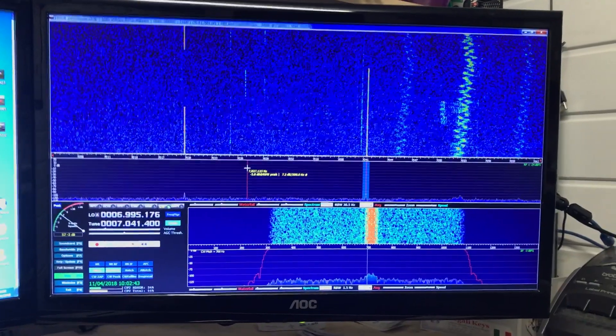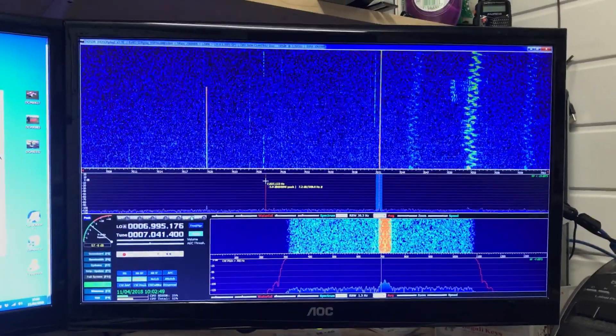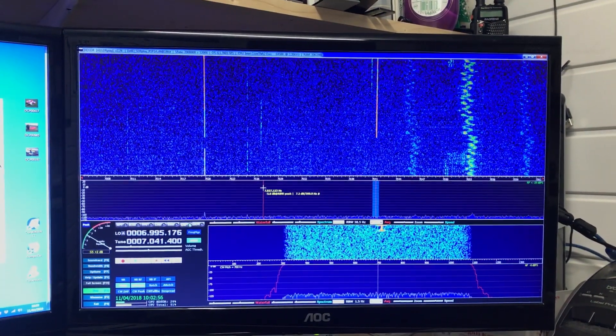And there you go — you have a full-screen pan adapter waterfall display with no loss of signal. It's awesome. Thanks for watching.